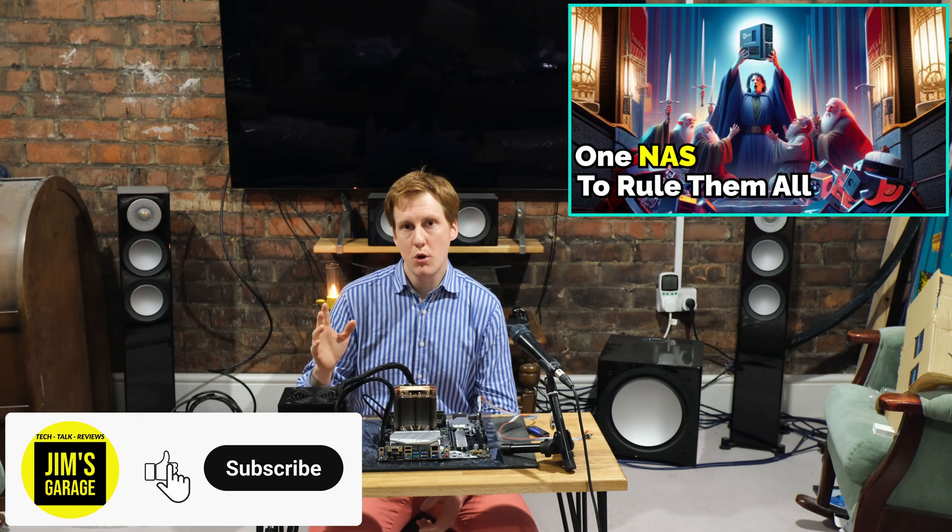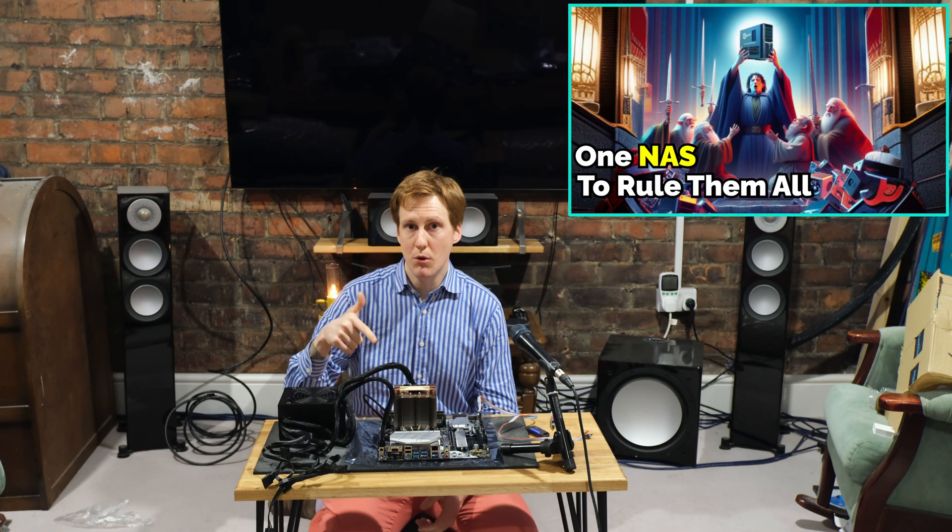Hey everybody and welcome back to Jim's Garage. Hopefully by now you've seen my last video where I spoke about all the parts I'm going to use in this build here.